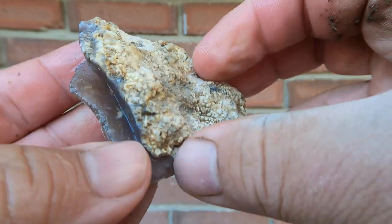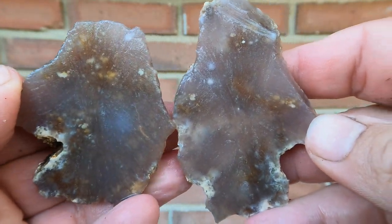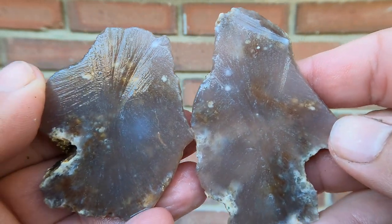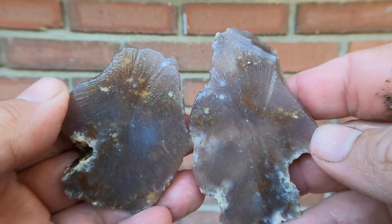Nice little thin piece of agate here. Look at that — it is very clear and there's some cool stuff in there. I bet if you grind it down a little bit, or maybe grind off the back, it could be really cool.